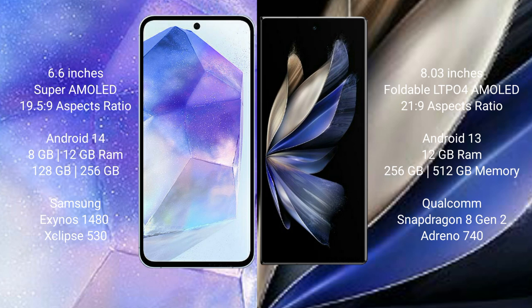Samsung Galaxy A55 runs on the Android 14 operating system. Vivo X Fold 2 runs on the Android 13 operating system.